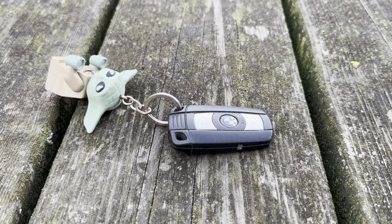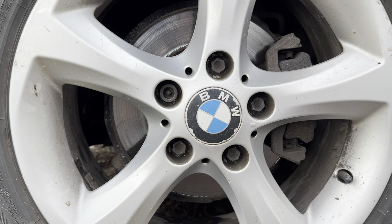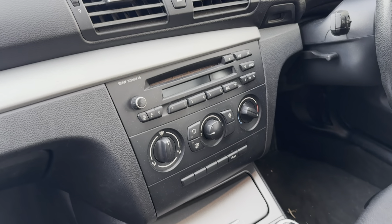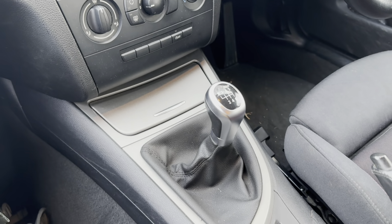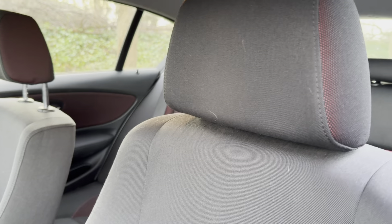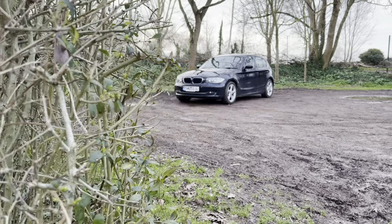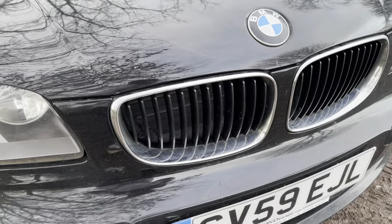Good afternoon guys, how are you doing? Welcome back to another video and the BMW is back. So if you're new around here, I'd greatly appreciate if you could go down there and hit that subscribe button. But here's a real quick recap of the things we've done so far to the car.